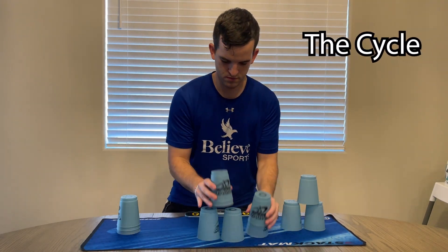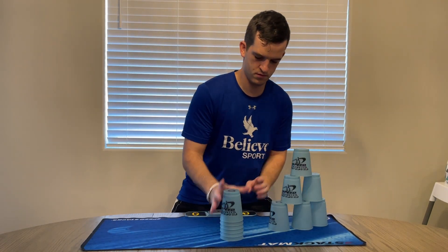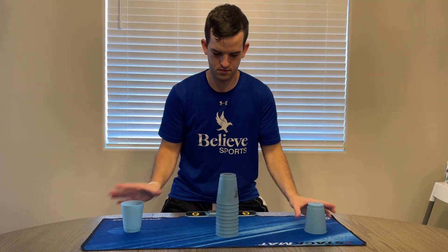Doing the cycle, which is the three-six-three, the six-six, and the one-ten-one.